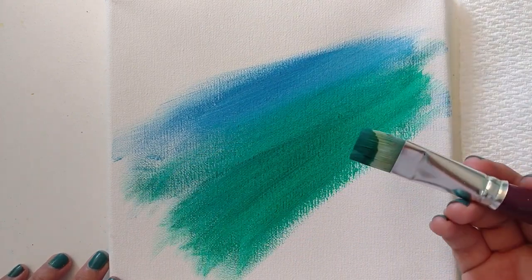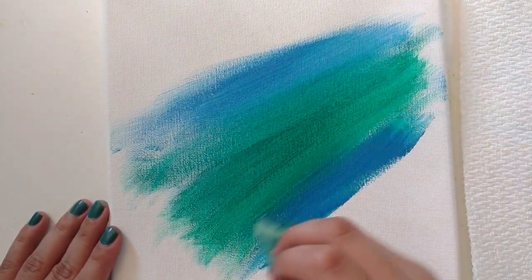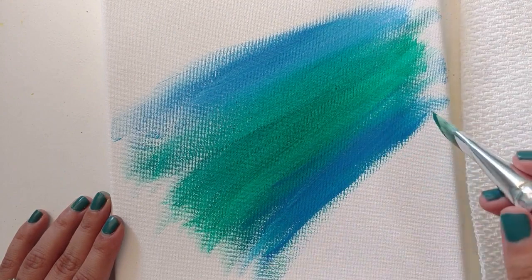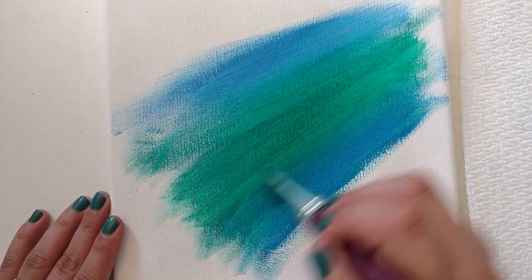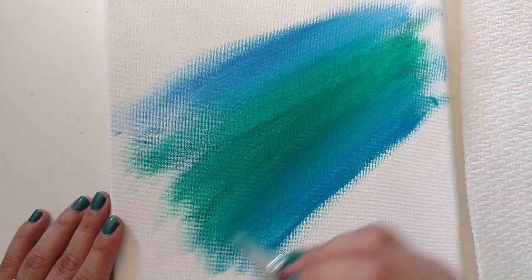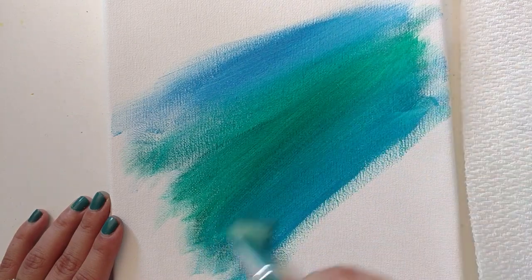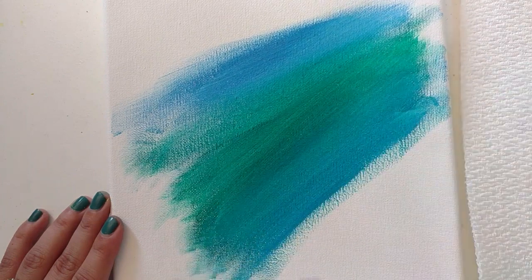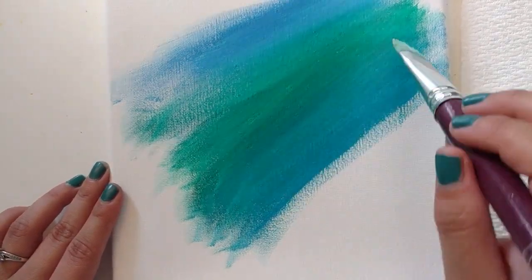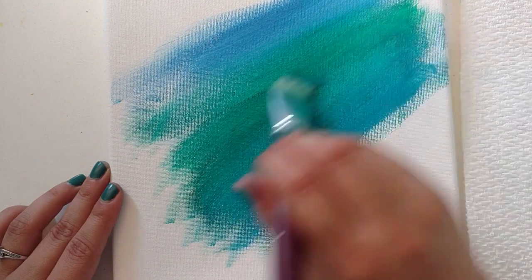The more you brush, the more it's going to blend. If I just put the blue over the green and leave it, it looks like stripes — a green stripe and a blue stripe. But if I want it to blend more, I brush more, using perfectly straight strokes going in the exact same direction, moving my brush up to the green and down to the blue. And then as you can see, it becomes more of a turquoise color. That's basically how blending works.